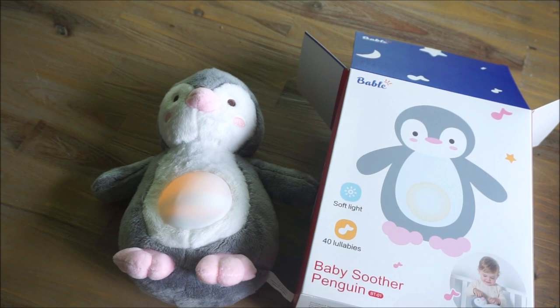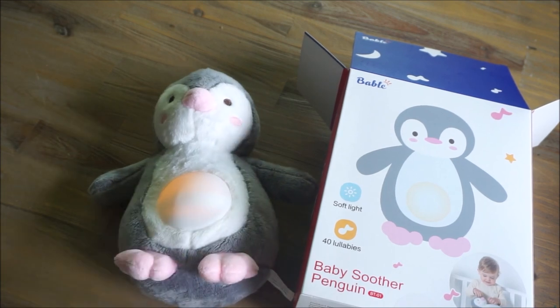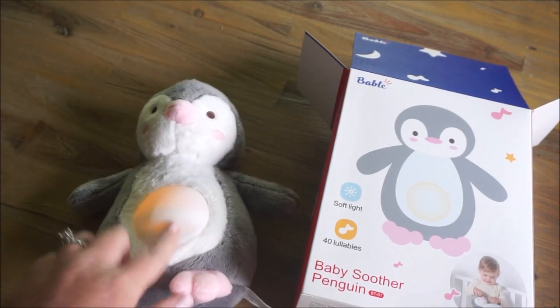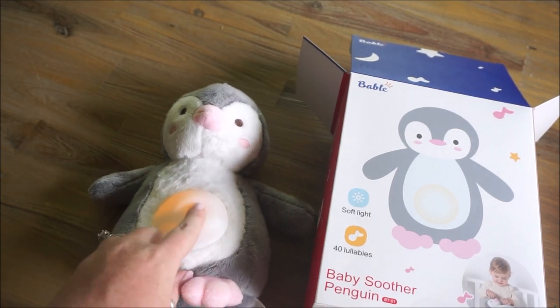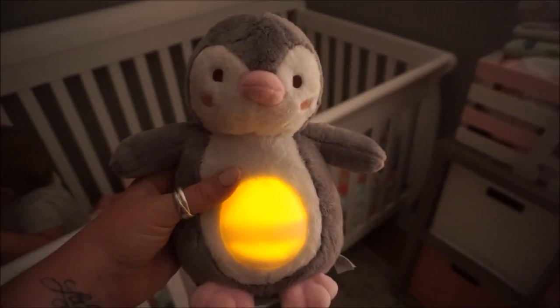I am really excited to use this with Annabelle. Once I get her situated and ready for bed, I'll bring this out and show you guys her reaction. So far, thumbs up. I love that it comes with 40 lullabies — you usually don't see that many song choices in a baby item like this. The illuminated part of the tummy is really soft and flexible, not hard plastic at all.